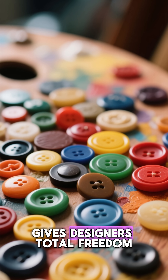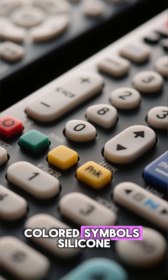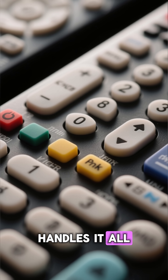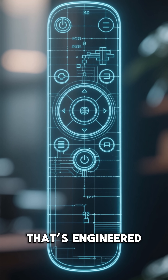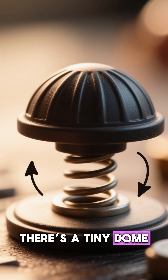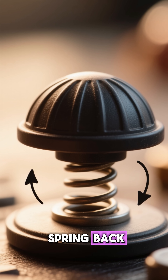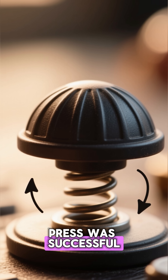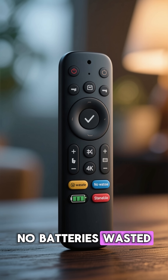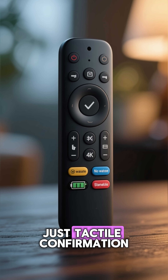Rubber gives designers total freedom — shapes, sizes, textures. Colored silicone handles it all. And that iconic click feeling when you press a button? That's engineered. There's a tiny dome molded inside each rubber key, designed to collapse and spring back, so your brain gets feedback that the press was successful. No batteries wasted, no random channel jumps — just tactile confirmation.